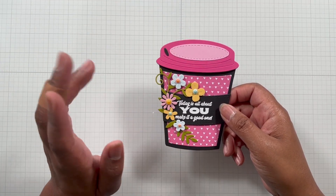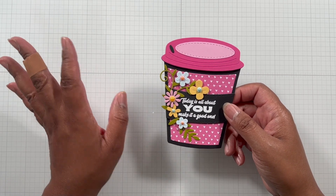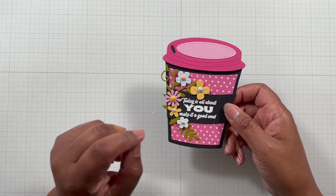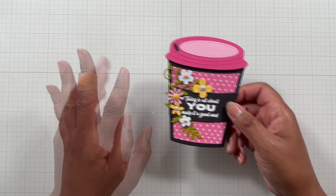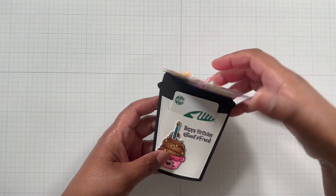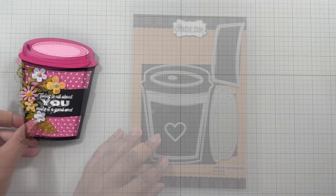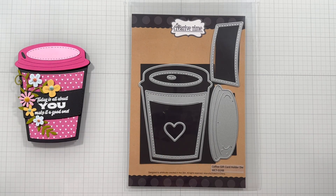Now let's talk about the supplies that I used to make this awesome shaped coffee gift card set. If I sound a bit off, I still have my cold plus my allergies decided to act up today too, so just pardon how I sound. Lots of goodies here to show you how to make this card, add all the goodies, and even the interactive element. The first item is the coffee gift card holder die set.